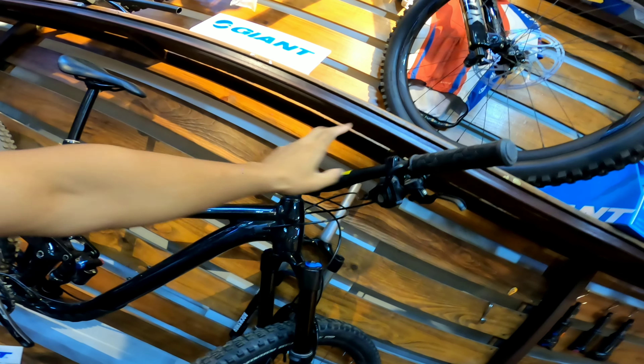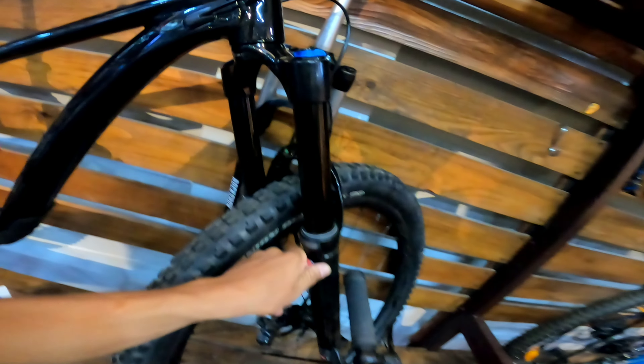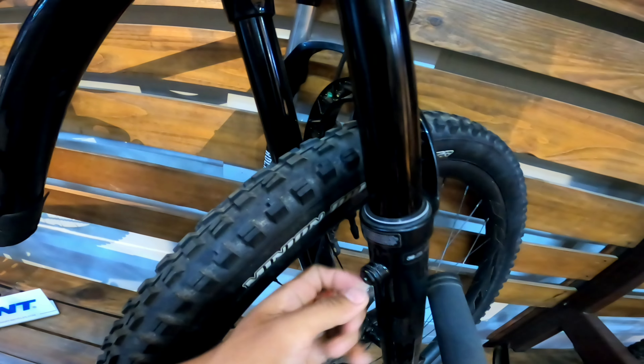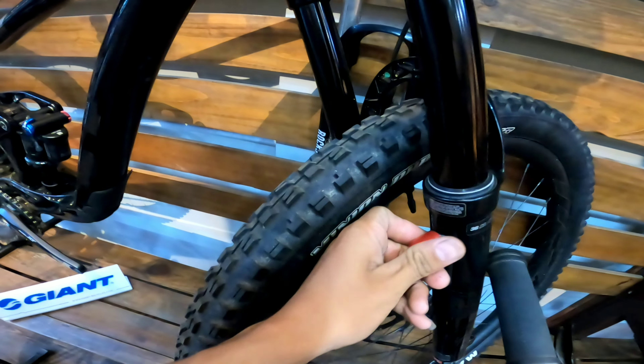There's one handrail and the handlebar. And the dropper post. And the post has a post crest. The shock has a negative air chamber. This is the negative air. And the negative air is a very small part.